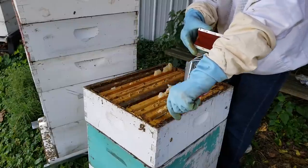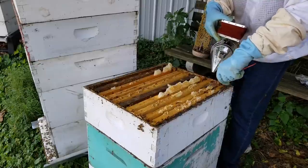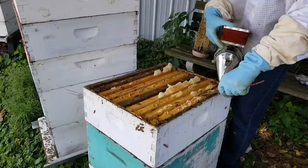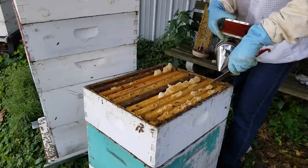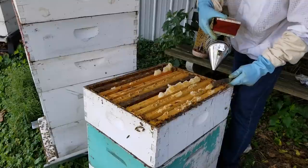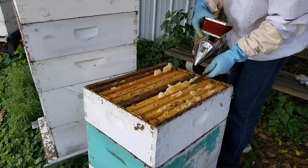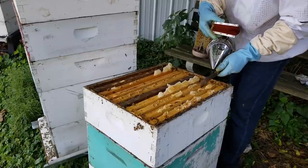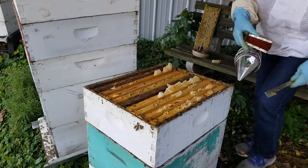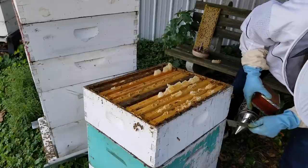We'll go with nine in here and see if they do open this up a little wider and build these frames out a little bit wider — it'll be a good little test. I'm spending a little more time here trying to get the spacing just perfect. It doesn't have to be rocket science, but if you leave too big of a gap, they could make some strange comb in there. I'm keeping the smoker pretty handy right here so that when I see bees in the way of where I want to put my hive tool, I can move bees out of my way.